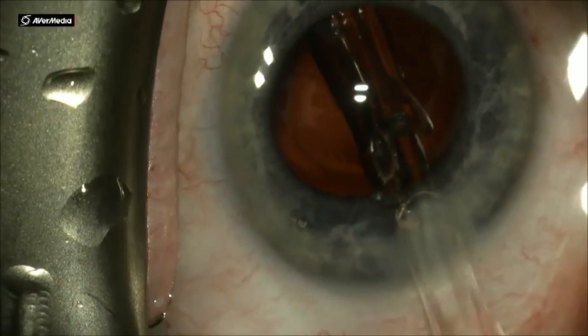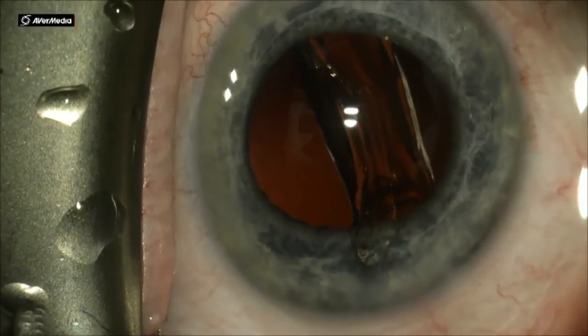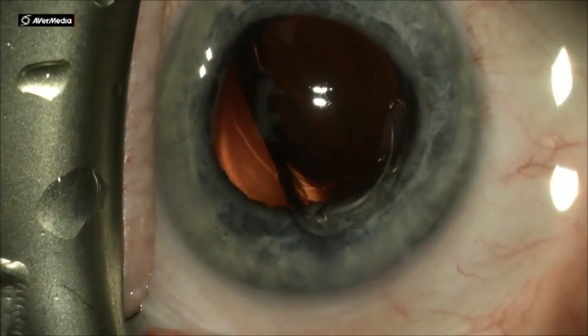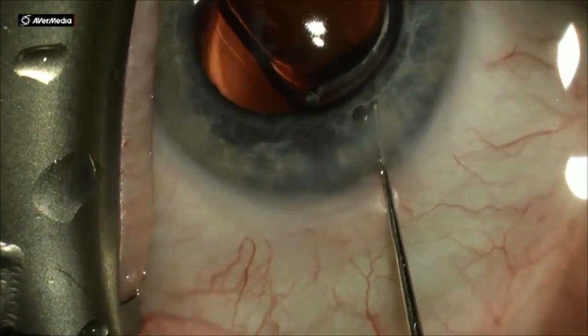Different IOLs open at different rates, and of course each implant has its own delivery device. As you can see, this is a one-piece acrylic IOL. It takes a little bit longer for it to open up and for its haptics to release.